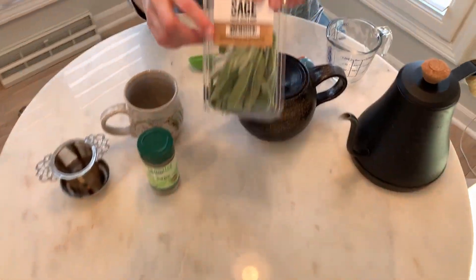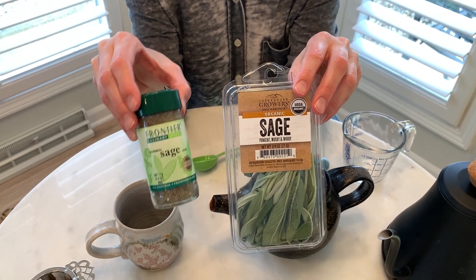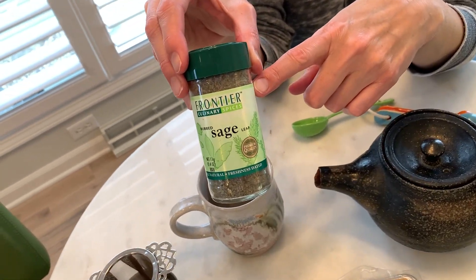So real quick, if you have the fresh stuff, the conversion is about a tablespoon of fresh equals about a teaspoon of dried. This is not dried, cut and sifted — this is powdered. So it'll even take a little less powdered to get the same effect.